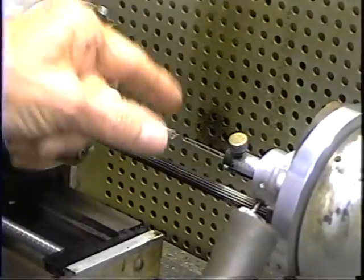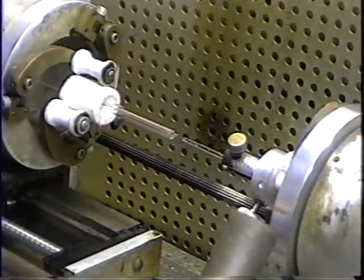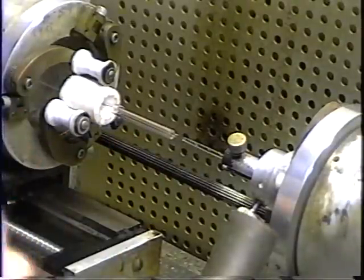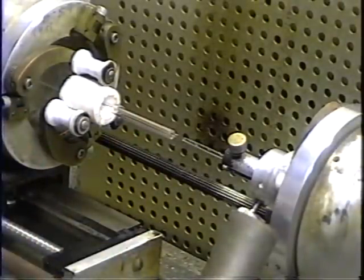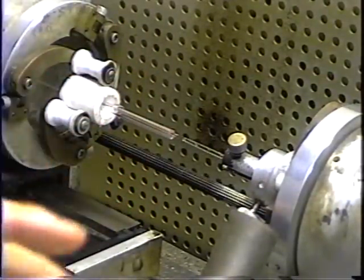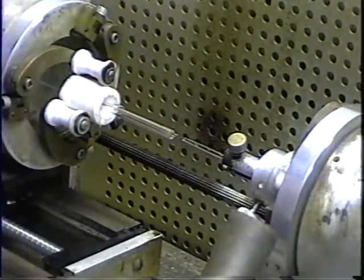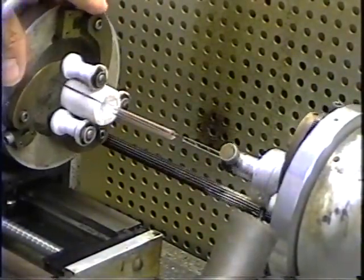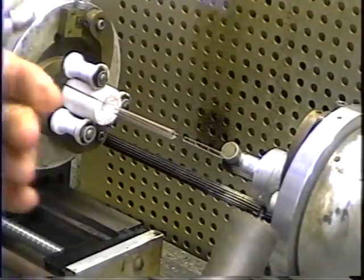First, we have to drive the air out of the tungsten. When tungsten wire is manufactured, it's drawn through a die, and in that process air gets trapped into the surface of the tungsten. If we just were to make the pinch without driving that air out, then the air would be heated up, it would expand and form bubbles in the glass, and that would make leaks. So we're going to heat the tungsten to yellow heat to drive that air out.